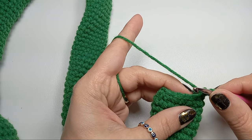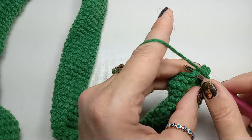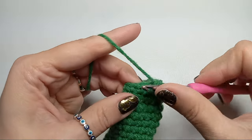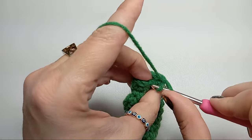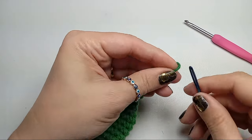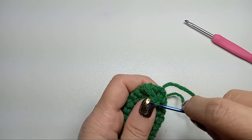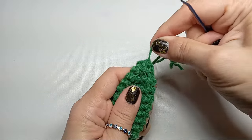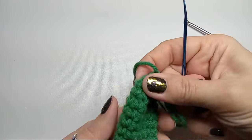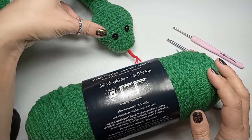Now we're going to go to nine stitches — two single crochets and a decrease for three repeats. Then from nine we'll go to six with one single crochet and one decrease. From here we'll grab our needle and close the top, grabbing the front loops two by two with your needle and drawing a loop through. This will close the little hole at the tip.